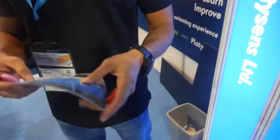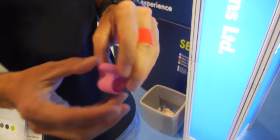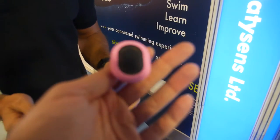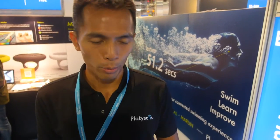How heavy is this? You can try — it's quite light. How long is the battery? Three hours of continuous swimming. Is there a price? We're talking about 150 US dollars for a pair of sensors, retail price.